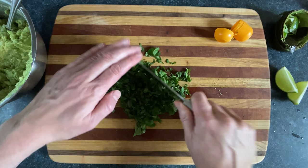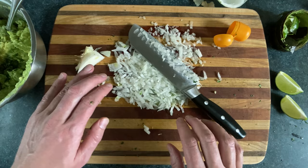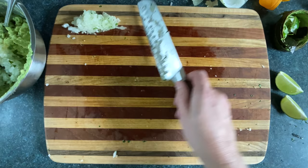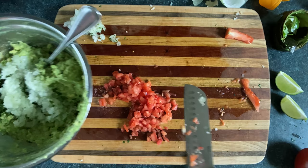Then we'll take some white onion. Choppity flapping chop. You can also throw that on auto chop — this doesn't work well if your knife isn't haunted. I'll throw most of that in, but we'll see how much it needs later. Then we'll take a tomato and deseed it so the guac doesn't get soupy. Chop it somewhat finely because I don't like big chunks.